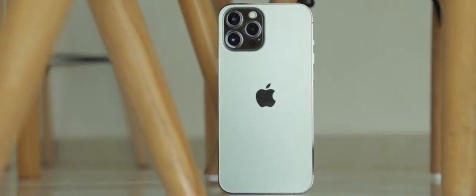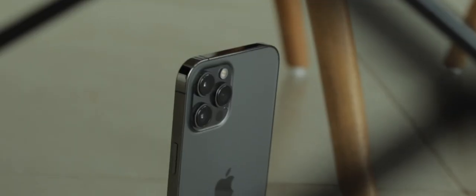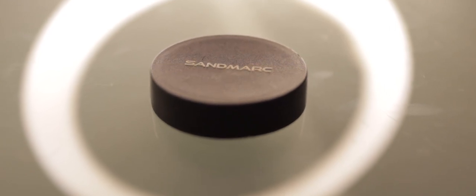The iPhone has an incredible camera and it's a great tool for filmmakers and content creators. But if you're looking for a cinematic look and giving your iPhone videos a more interesting feel, then this is what you're looking for. This is the Sandmark Anamorphic Lens.